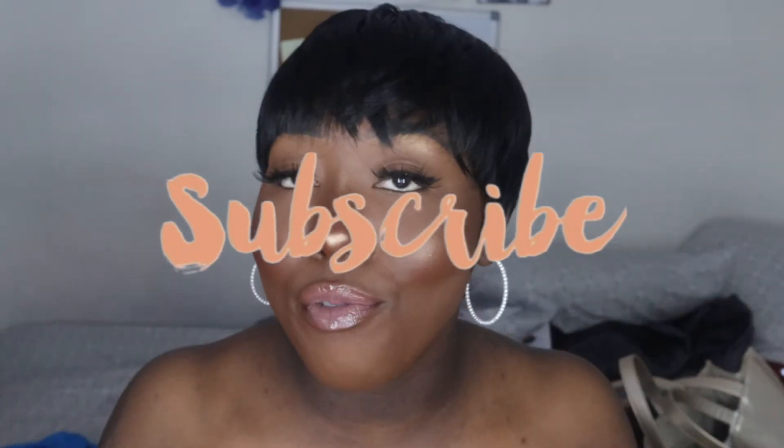This wig is another perfect style for the summer. Ladies, if you need a perfect wig for the summer, I'm going to drop the link in the description box. Let me know what you guys think — if you liked this video give me a thumbs up, drop a comment below, and if you want to see more videos like this don't forget to subscribe and hit that notification bell. See you guys, thank you for watching, bye!